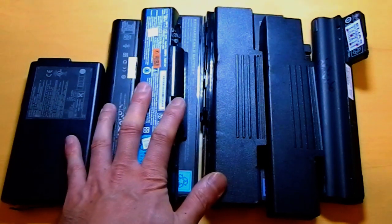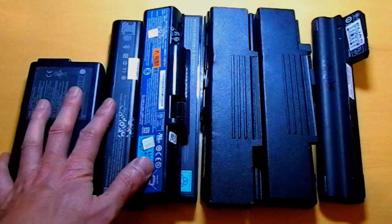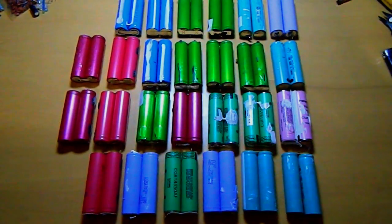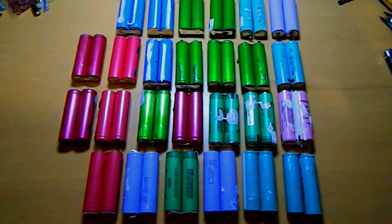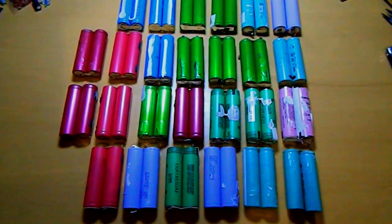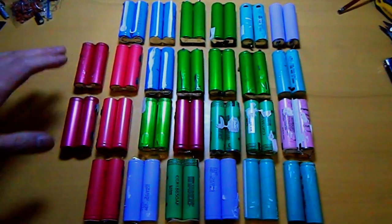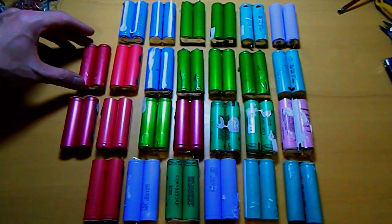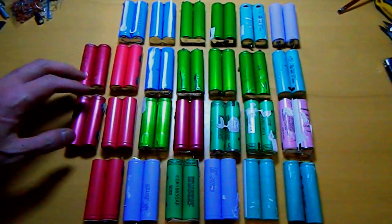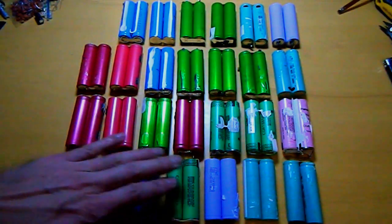So I'll begin opening these batteries and see how many of them I can get. After a little fun opening the plastic cases, this is the result I got: 52 lithium-ion cells. A lot of them are working.